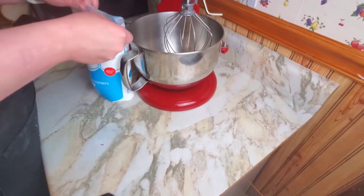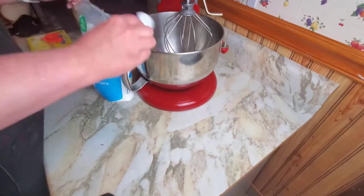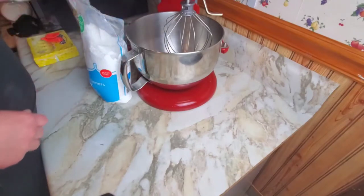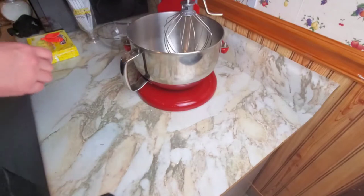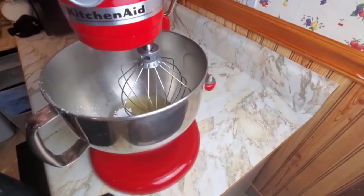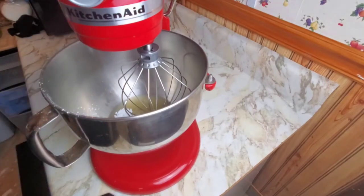We're going to add 10 tablespoons of powdered sugar. I'm curious to see whether or not this tastes like beans when we're done. Mix two minutes on low, five minutes on high, two minutes on low, and then we should have whipped topping — can't call it whipped cream because it's not cream.